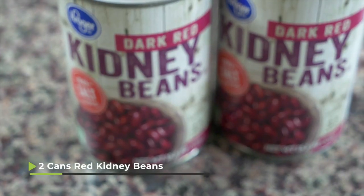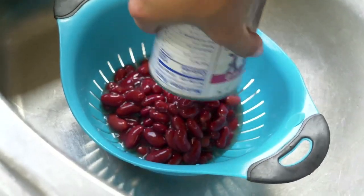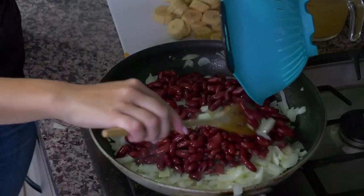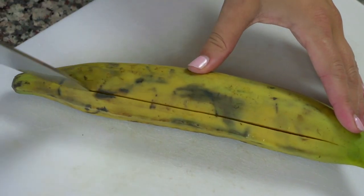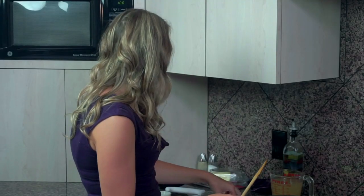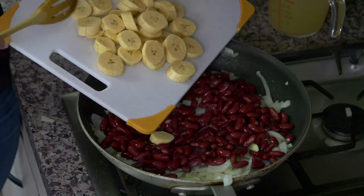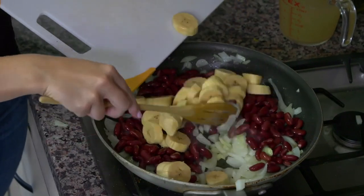Now that your onions have cooked until they're translucent we're gonna start adding in the other ingredients. I had two cans of red kidney beans — I opened the cans, put them in the strainer, strained out all that excess liquid, then rinsed them so now they're nice clean rinsed red kidney beans. I also had two plantains, sliced them open, took the peel off, and sliced them diagonally into little rounds. When choosing plantains I made sure to pick ones that looked a little bit darker on the peel because the darker your plantains are the sweeter they're gonna be.